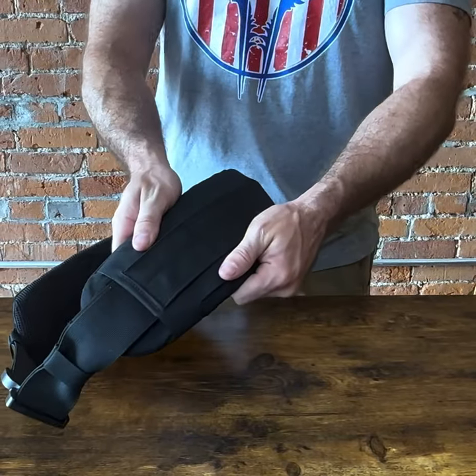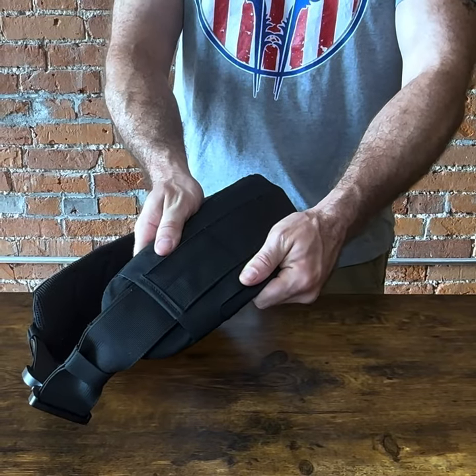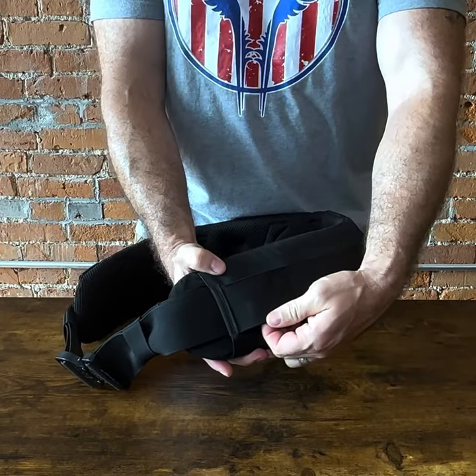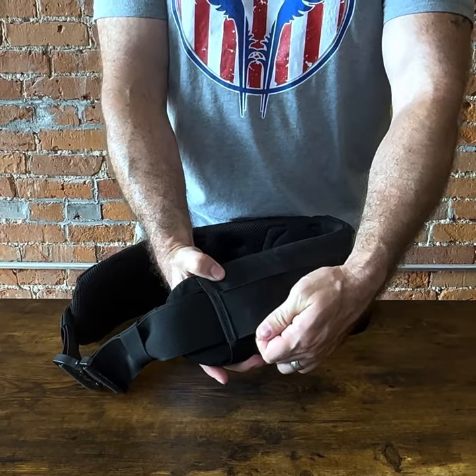Introducing the new Atlas 46 Contoured Work Belt. Made out of powerful, strong, laser lock fabric. Heavy webbing holds up to the most difficult situations that any workman will ever come across.